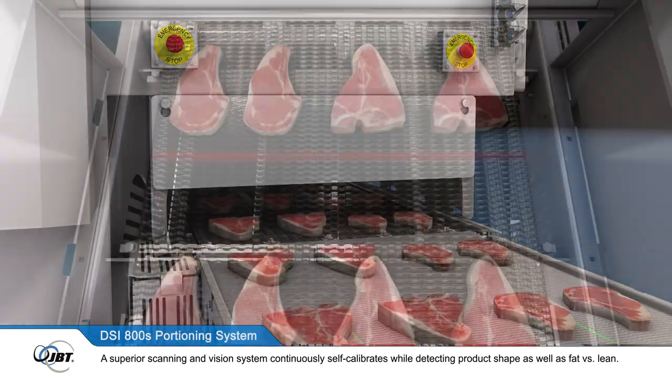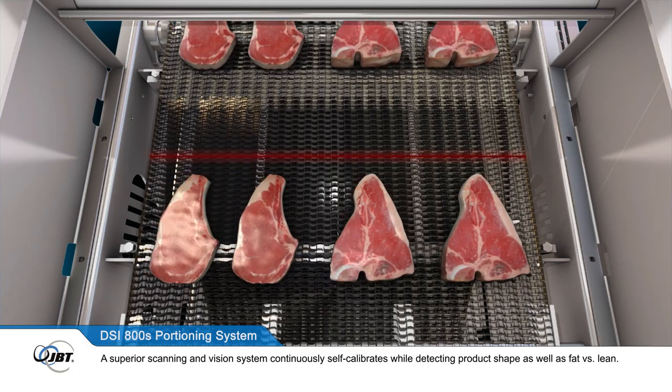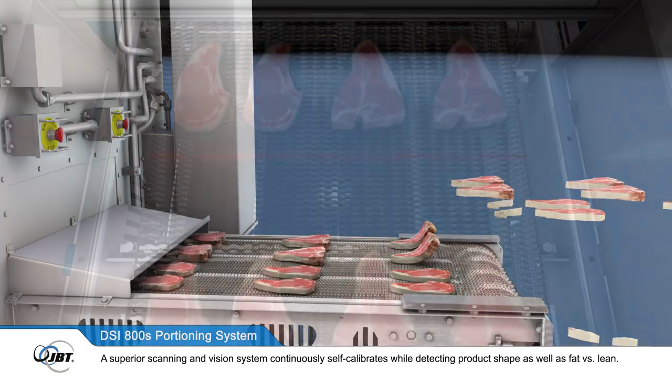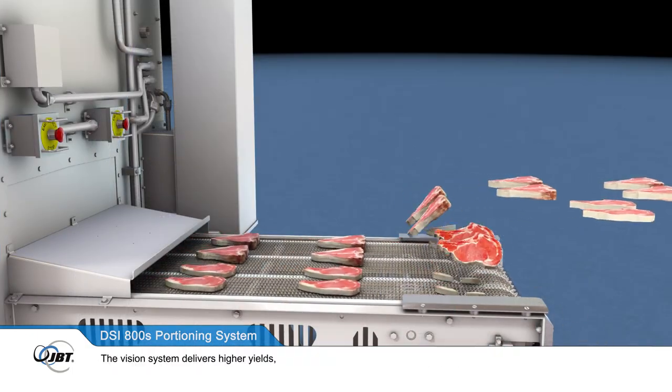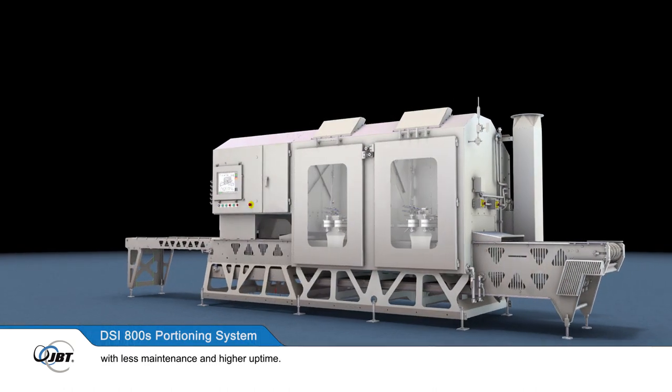A superior scanning and vision system continuously self-calibrates, while detecting product shape as well as fat versus lean. The vision system delivers higher yields, with less maintenance and higher uptime.